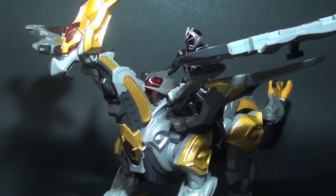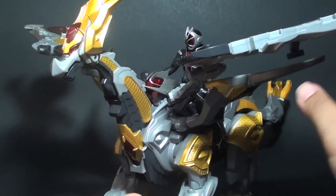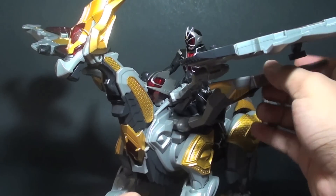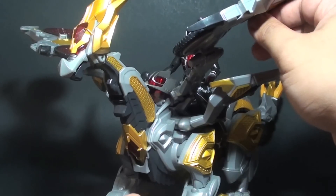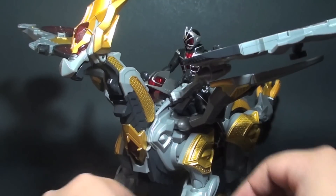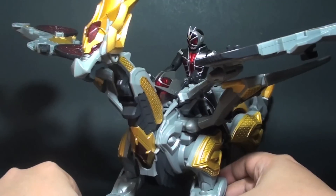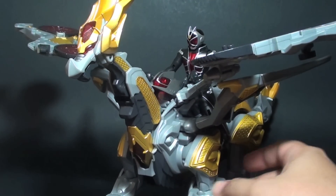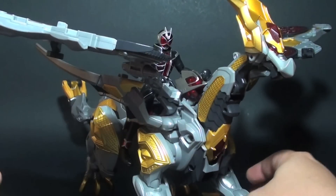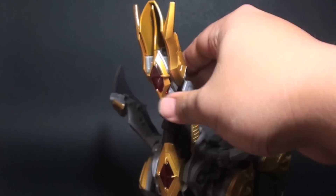There are still no changes when it comes to the articulation of the Dragon. You can still flap the wings from the Machine Winger, and down here you can fold them back and forth. You can also flap the default wings on the Dragon. There is no significant difference — it's just the Machine Winger on top of the Dragon, and it really looks great with the designs and all.